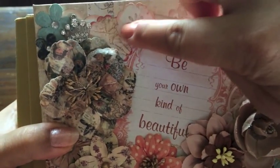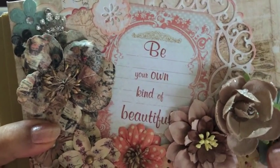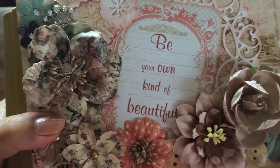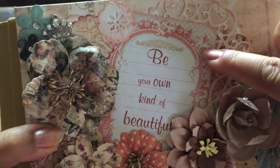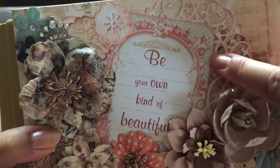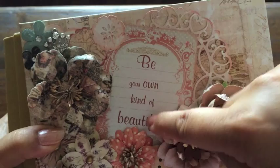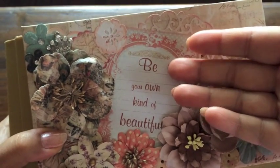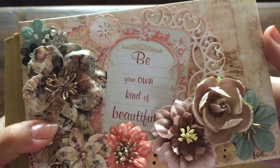Last but not least, this is a cut apart from a cut apart sheet — this is a Prima sheet but not the Princess collection. This is actually the Delight collection, one of their older collections. I bought the cut apart sheet and printed this text, choosing my own font, font colors, and sizes, and then printed it onto this cut apart.